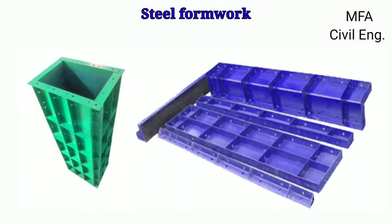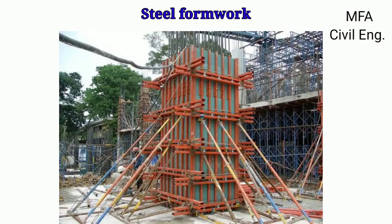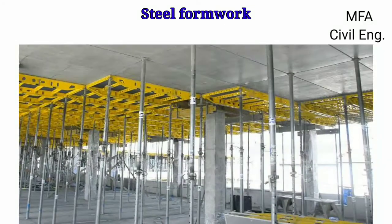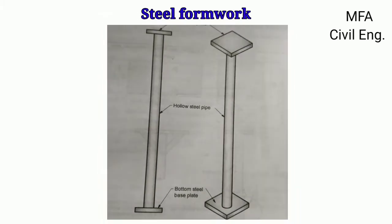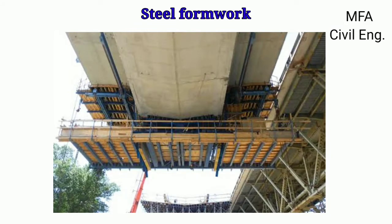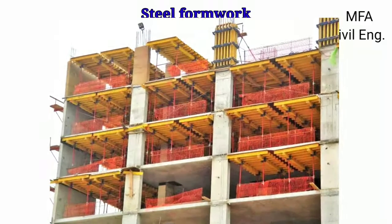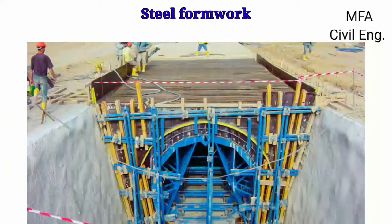Steel formwork is used in the form of plates which can be bolted together to form a mold of different shapes and sizes according to the dimension of the structural member. The steel formwork consists of an H-frame, steel plates, steel props, telescopic props, and girder or trestles, which are commonly used in various construction work like multi-storey buildings, bridges, dams, and culverts for giving temporary support to the concreting work.